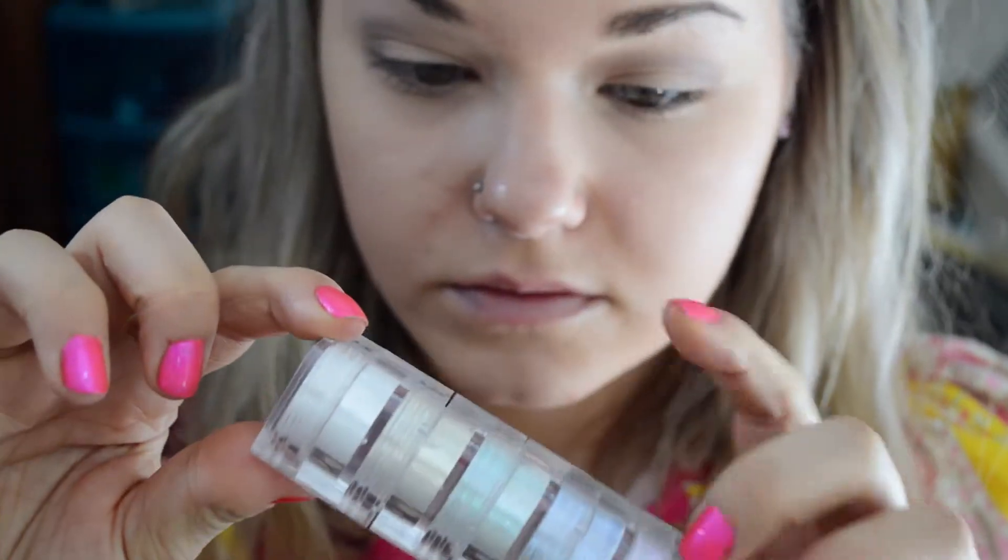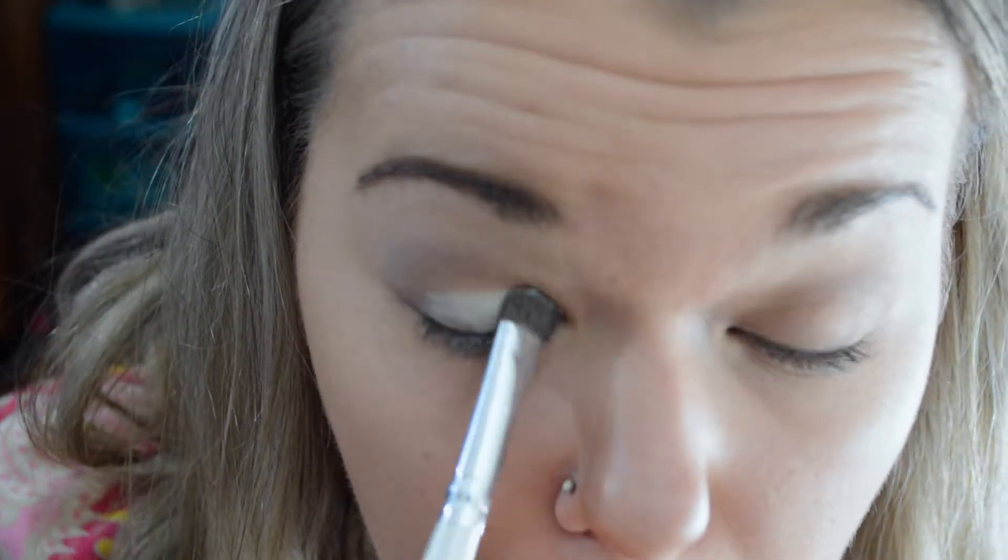Now I'm taking the Naked Basics palette and I'm putting Naked 2 in the crease. Now I'm going to take WOS and I'm just blending that around the edges with a thicker brush, and I'm also putting it under my brow just a little bit thicker. Now I'm taking the Ivory Stack from Naked Cosmetics — the green metallic one — and putting that on the lid. It doesn't show up as extremely metallic as you would think, so it's kind of neutral with just a hint of green.